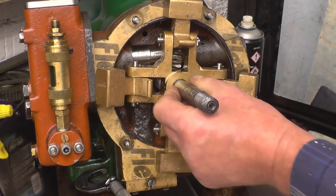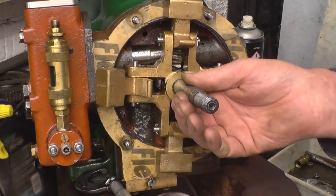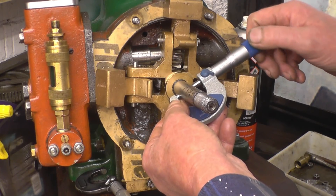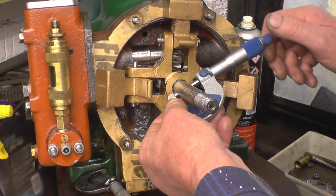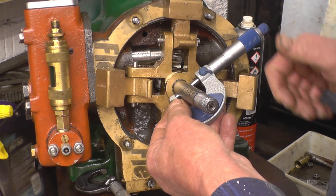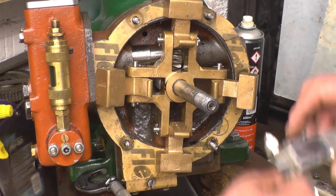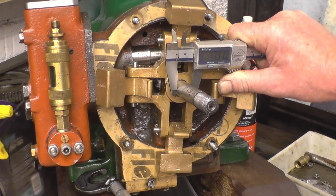I want to make a dummy shaft that size so that when I make this part and bore that hole out, I know I've got something to use as a reference. So we need to know what size this shaft is — and it is 17.37 millimetres.